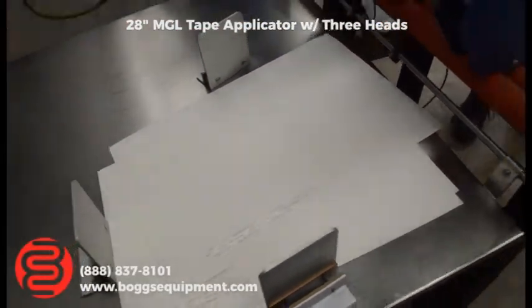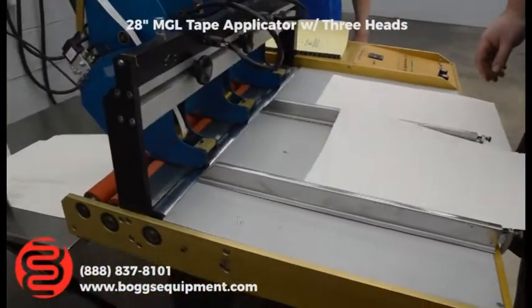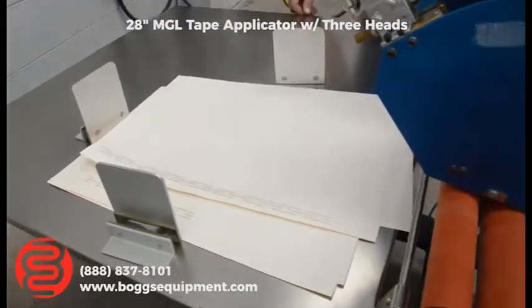Now we're going to flip it to the continuous mode, which will apply sheet tape for the whole length of the sheet.